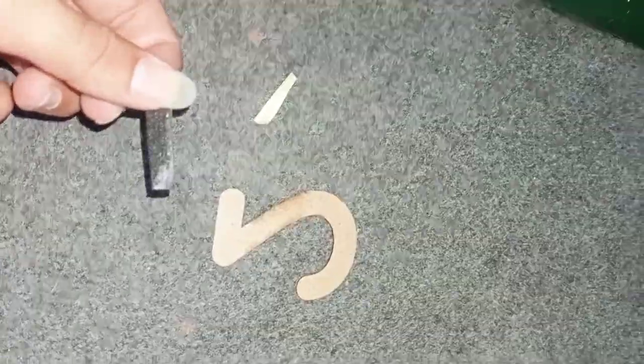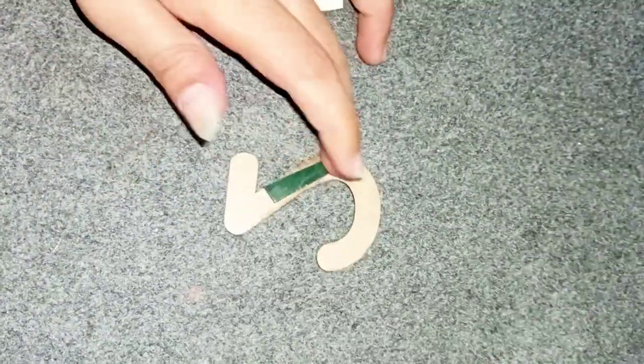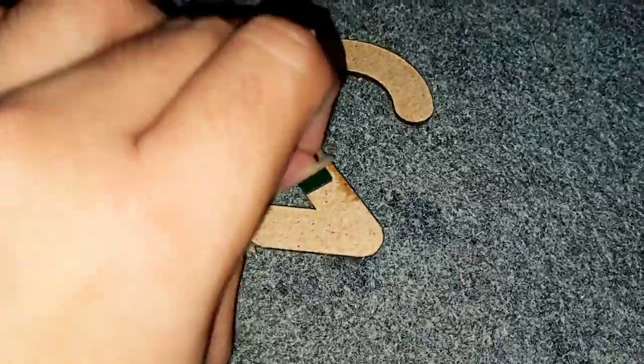There is also a paper included in the parcel. We can use it to easily position and stick all the letters on the wall. After sticking it on the wall, we will attach the pins to the wall clock movement.